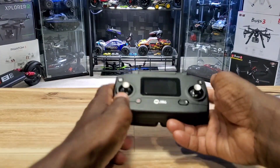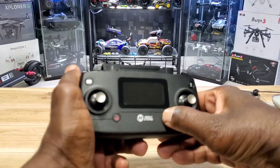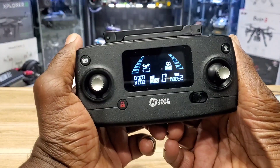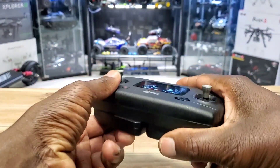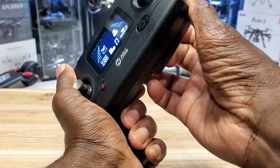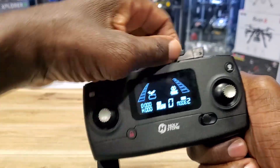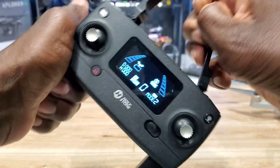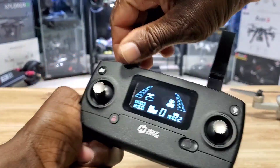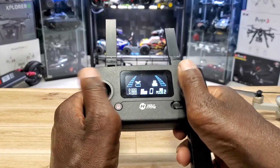Let's go over the remote. It has a nice display — I'll turn it on so you can see. Nice hard plastic, not cheap. It has these little arms so you can hold it properly, and the antennas go up just like the Spark remote. The sticks feel pretty good too.